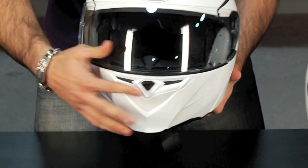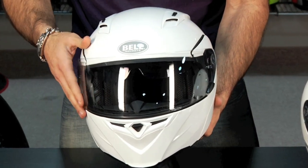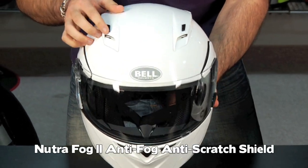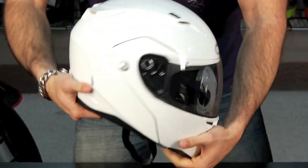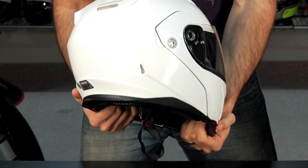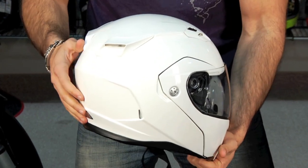Talk about venting a little bit. We talked about the chin vent — it vents through the mouth area. This is also a NeutraFog 2 system, which is going to be the coating on the inside of the stock shield that comes with it. You have two chimneys on the front, open and closed variety — very basic. It's the same ventilation scheme as the Vortex. Then when we flip it around to the back, we have four passive Venturi vents. What does a Venturi vent mean? It means when you have a sphere going through the air at high speed, you create a vacuum behind the sphere.